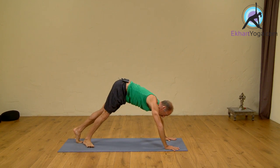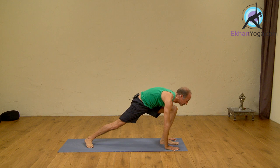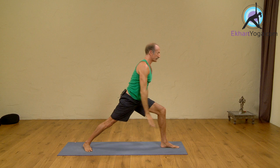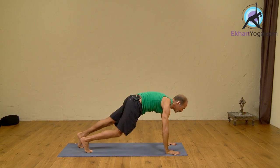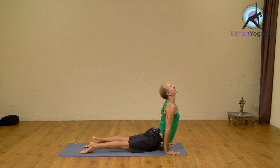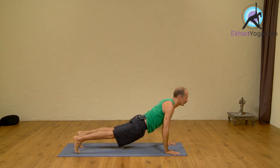Left foot forward, inhale, arms up. Exhale, hands down, Chaturanga. Inhale, Upward Dog. Exhale to Downward Dog.